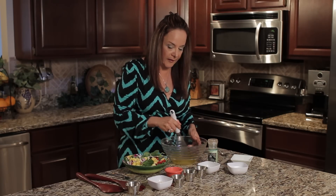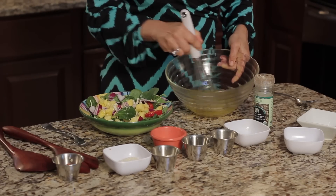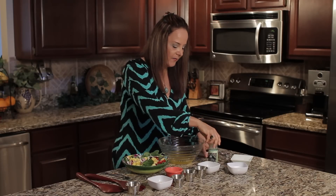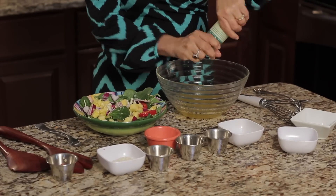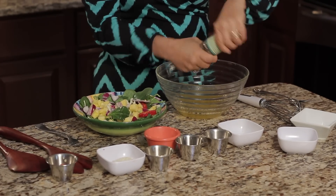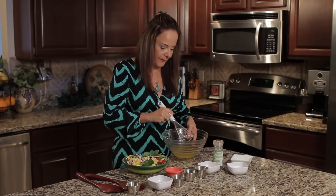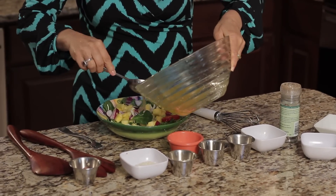Let's start to mix this in, and let's get a little bit of sea salt in there too. Start mixing it in, and I'm gonna take our pepper too. A nice pepper grind in there. Nothing like freshly ground pepper in a salad. Just whisk it up a little bit, and place that on our salad.